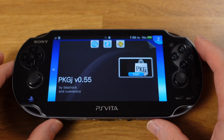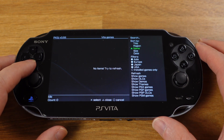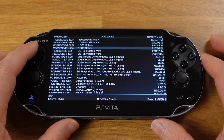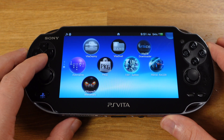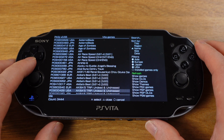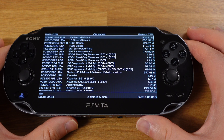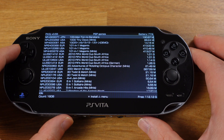Next, go to PKGj. After you open this app, nothing will show up at first, but if you press Triangle, go to Refresh, and click the Cross button, you will see a huge list of PS Vita titles appear — this is the entire PS Vita backup game library right at your fingertips. For the PlayStation 1 game library, press Triangle, then on the pop-up menu select Show PSX Games and press X. To go back to the PS Vita game library, press Triangle, select Show PS Vita Games, and press X.